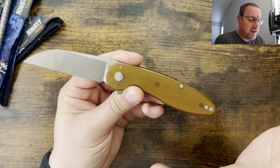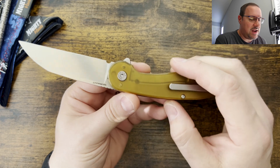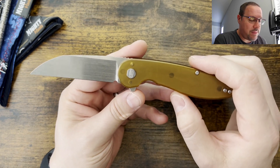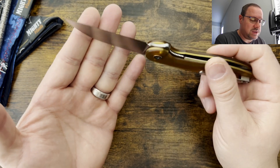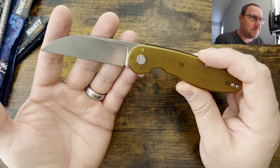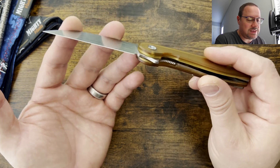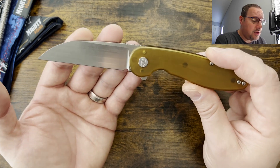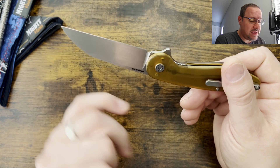Let's jump into the knife. First and foremost, I really love the fact that you can pick up this American-made knife starting at $200. That's a great price for USA manufacturing with premium steel — coming with the Magnacut, which is rated at 63 to 64 HRC. Really good heat treat on the Magnacut, and it came with a really nice edge. A great sharpening choil.